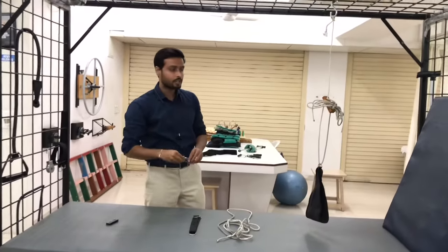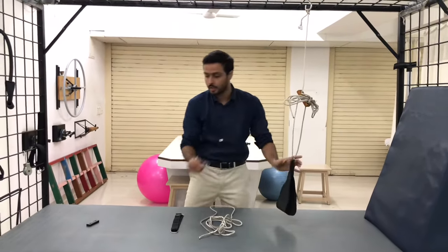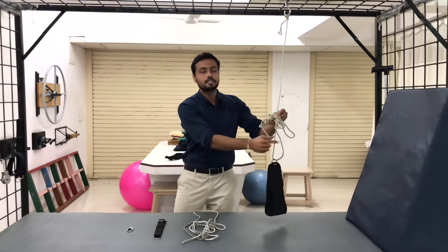Next, the dock clip allows us to easily suspend the sling with the suspension unit. And the wooden clip is used for adjusting the height of the suspension.